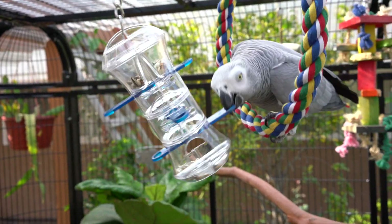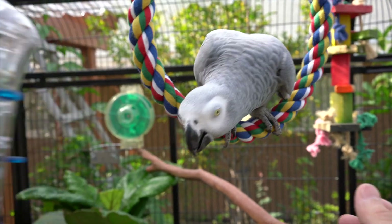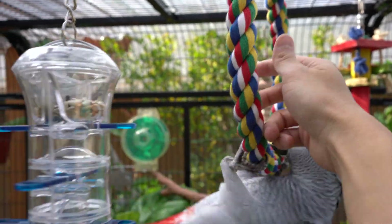For those of you who are new to my channel, Smokey is a fully flighted African grey. I just love seeing — check out these primaries — I just love seeing those wings.